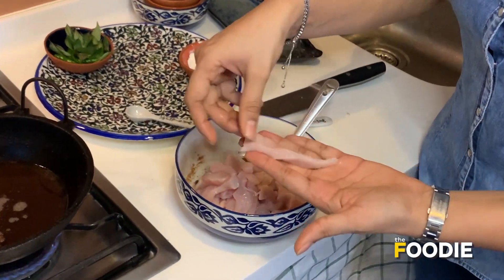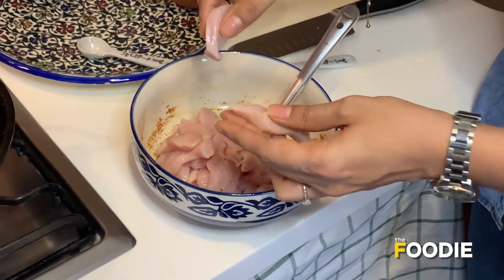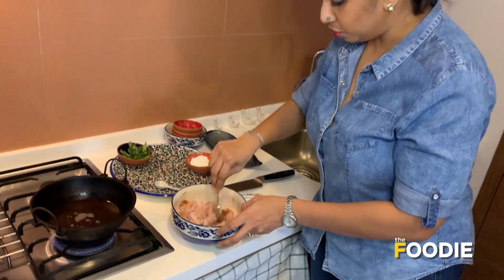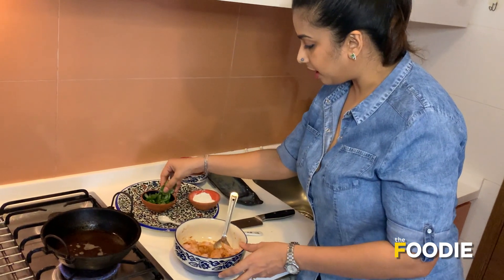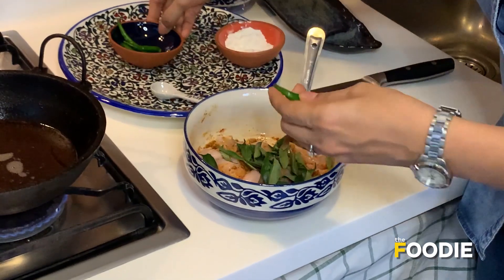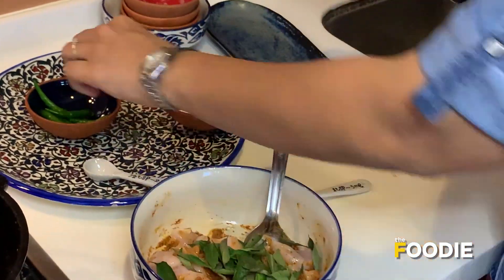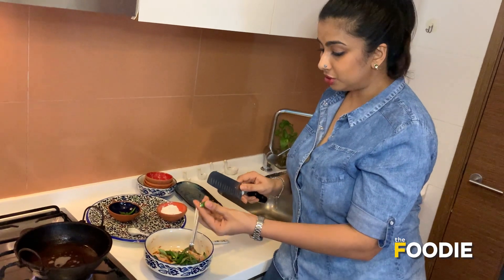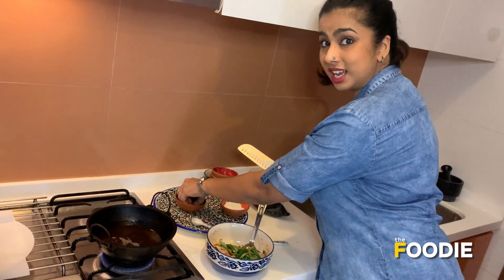The chicken is cut into strips as long as your fingers, about half an inch to an inch thick, so that it's easier to fry — make sure it's boneless. Make this completely wet with the marinade. Add the curry leaves, and for the green chillies make sure you're slitting them in the center so that they don't blast in the oil. The number of chillies is completely optional.